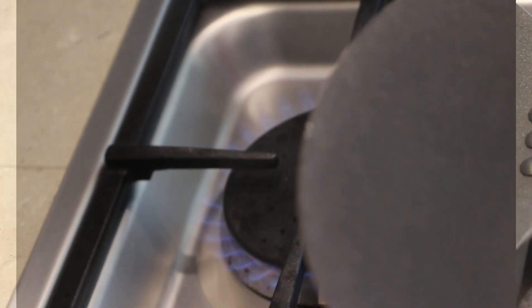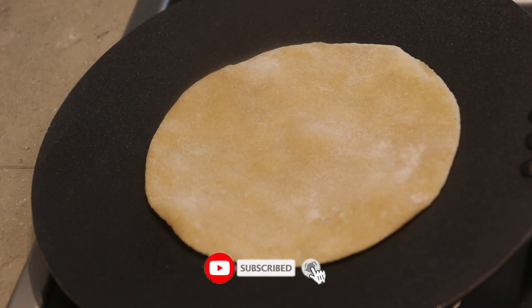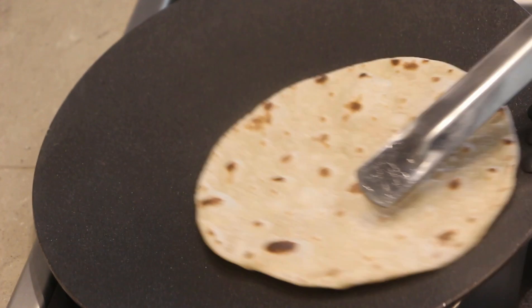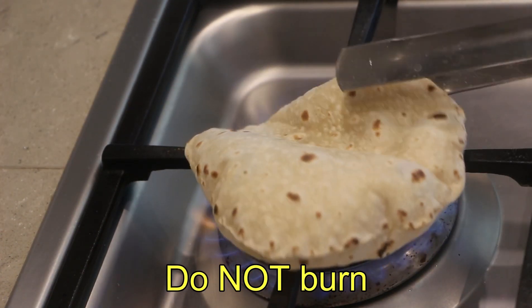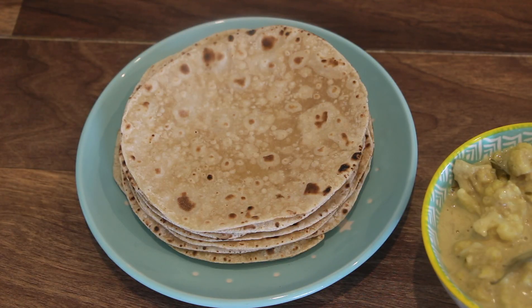Flip the other side and put it on the side on the flame. I will give you a few tips. You can get a little pan and puff up the chapati. Now we have a soft, tight chapati. Follow these 3 tips and you will get a soft chapati. Thank you so much for watching this video. Bye bye!